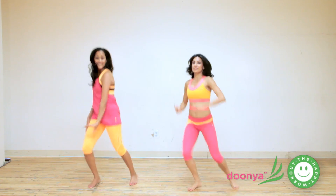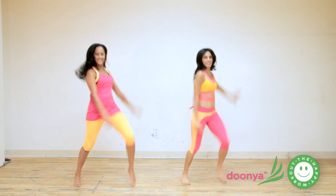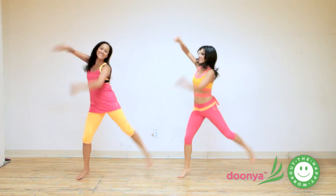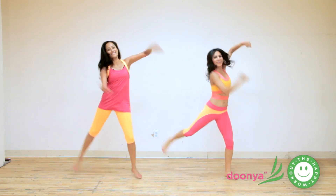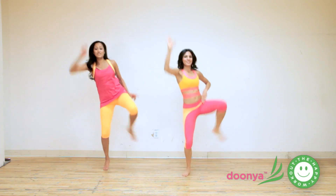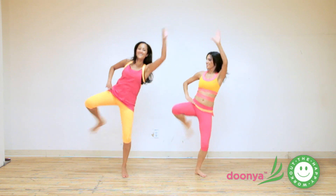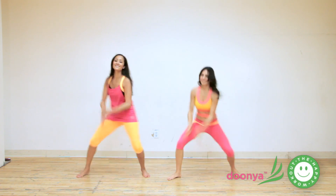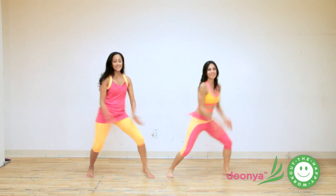Back to knees. Up. Four. Three. And glute. Lift the hip. Cross. Four more. Reverse kick. Bring it in. Switch, switch. Twist. Gliding it out. Other side.